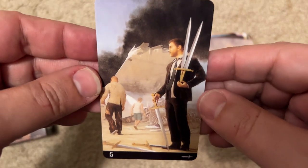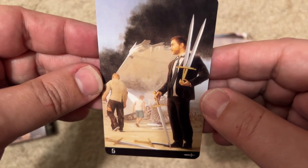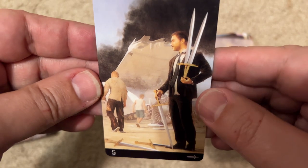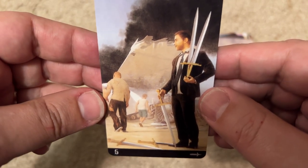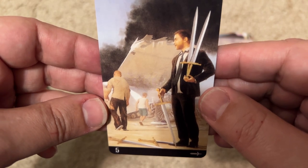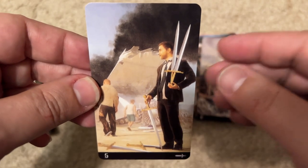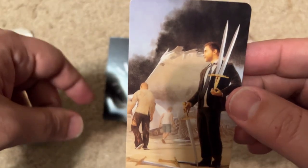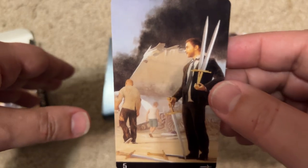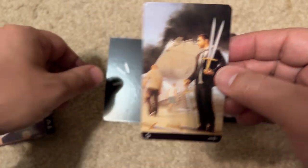This is Lost. That's Jack, and that's one of the other survivors — maybe Locke, who's walking. Yeah, so that's Lost. Once upon a time one of the greatest shows ever, but it kind of lost a lot of its mojo as time went on.